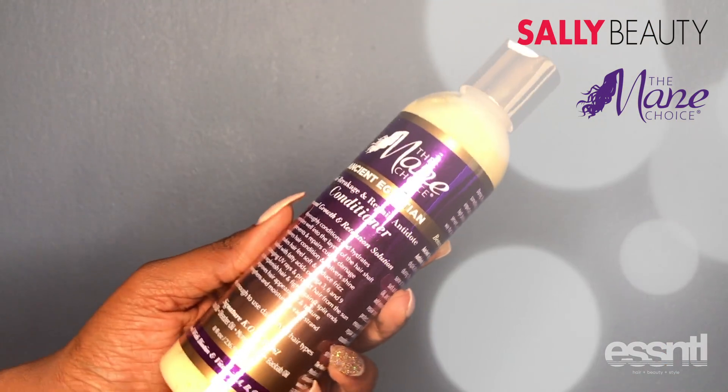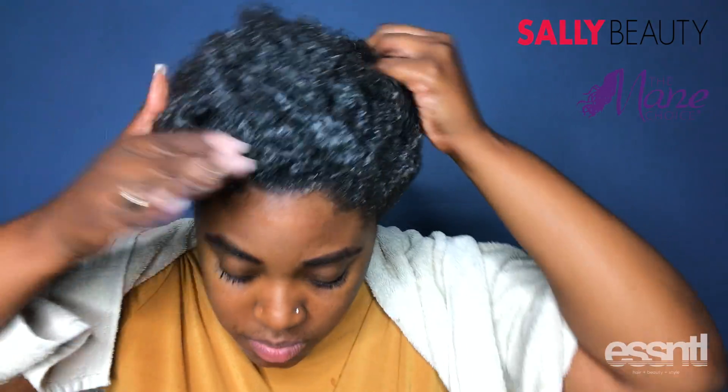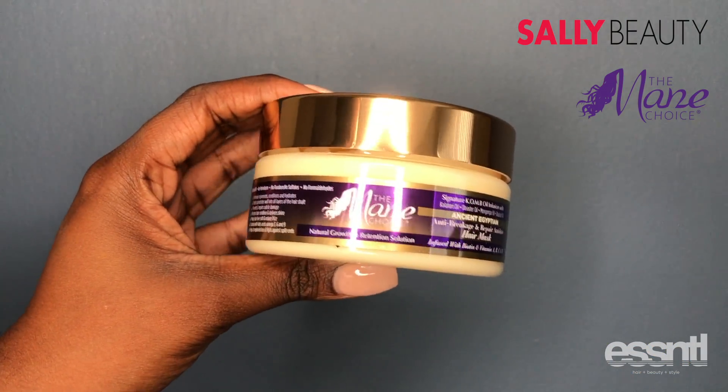Following the shampoo, I'm going to use the Ancient Egyptian conditioner. This conditioner is so moisturizing — the slippage is amazing and it smells wonderful. My hair feels so soft.